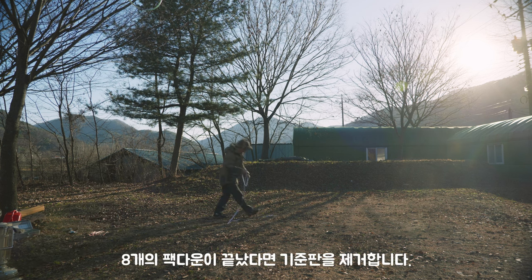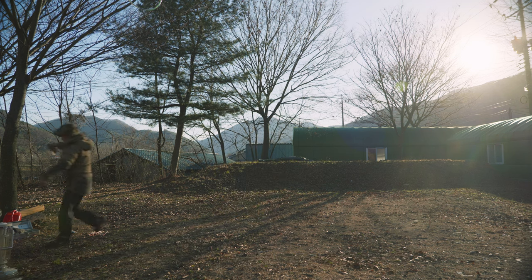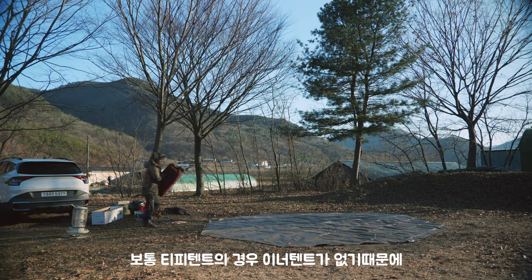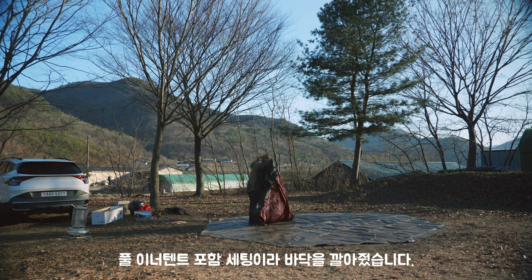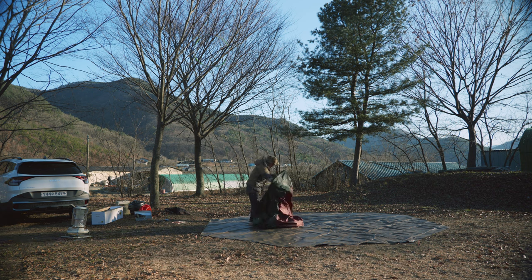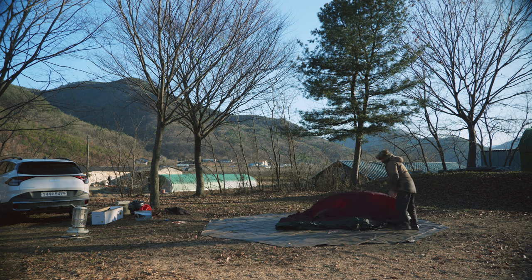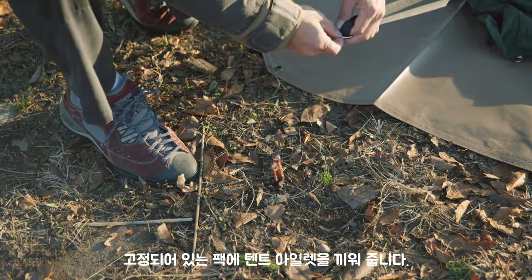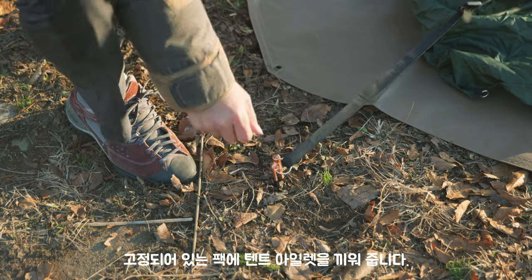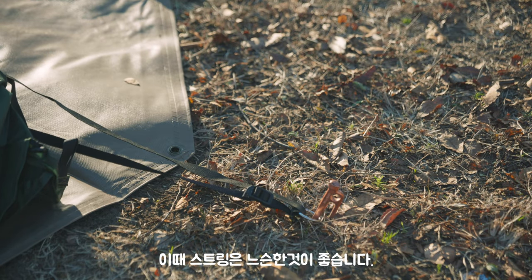8개의 팩다운이 끝났다면 기준판을 제거합니다. 보통 TP 텐트의 경우 이너 텐트가 없기 때문에 바닥 그라운드를 사용하지 않지만, 풀 이너 텐트 포함 세팅이라 바닥을 깔아뒀습니다. 입구만 생각하시고 펼쳐놓으면 됩니다. 고정되어 있는 팩에 텐트 아일렛을 끼워줍니다. 돌아가며 8개의 아일렛을 끼워줍니다. 이때 스트링은 느슨한 것이 좋습니다.